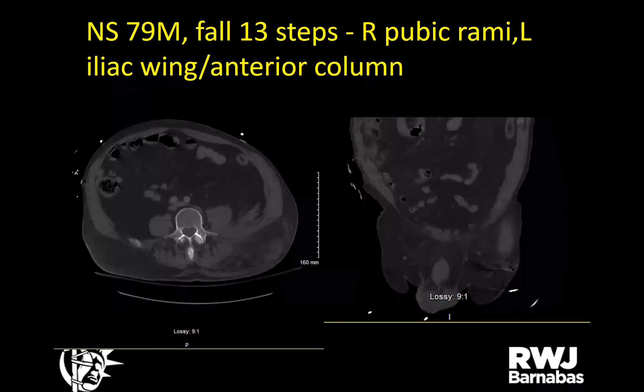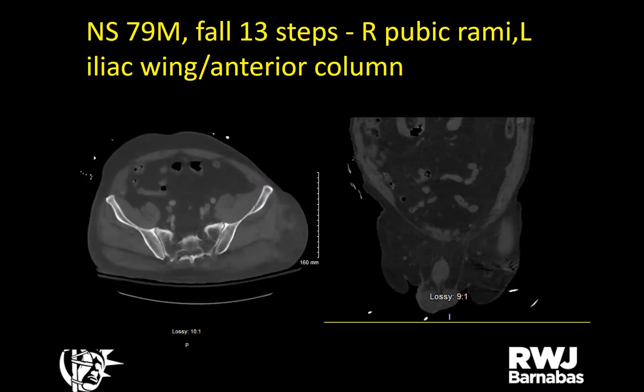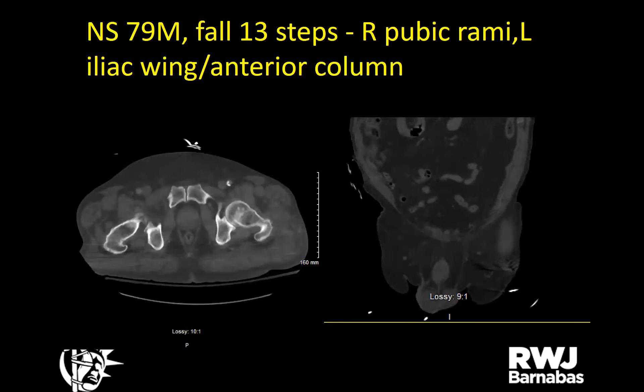A 79-year-old male, trauma transfer, fell down 13 steps with subdural hematoma, left-sided rib fractures, and a chest tube. For ortho: an interesting pelvic fracture — right pubic rami fracture and left iliac wing fracture extending into the anterior column, non-displaced. Will be treated non-operatively; currently intubated in the ICU.